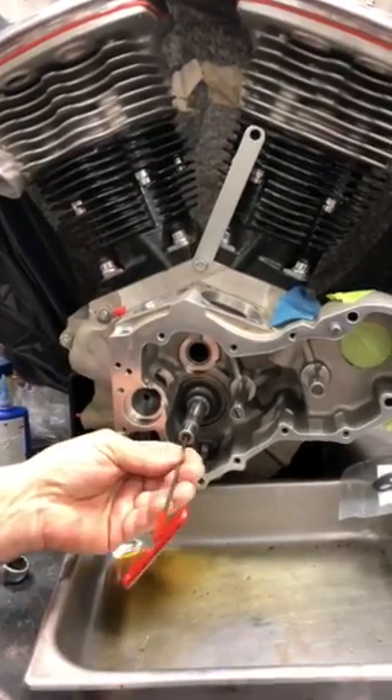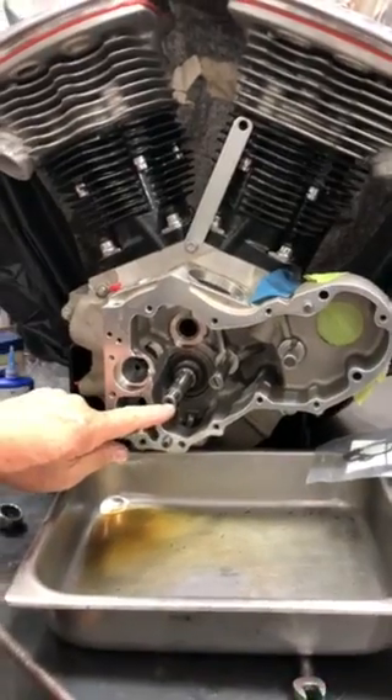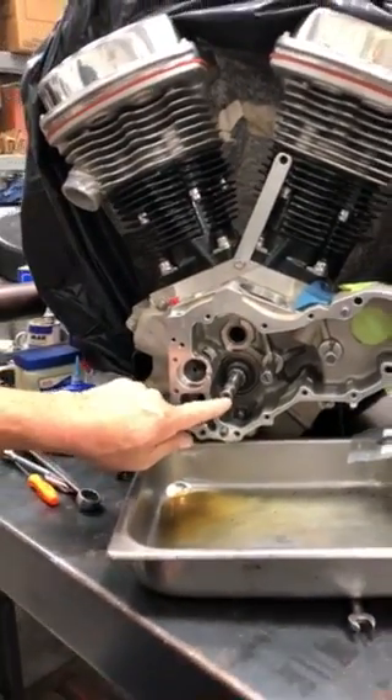And then I pulled the plug out of the end of the crankshaft and drilled a hole in it, so it's end oiling all the time.